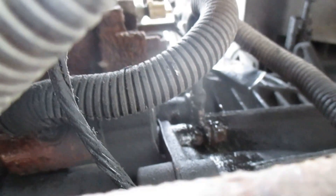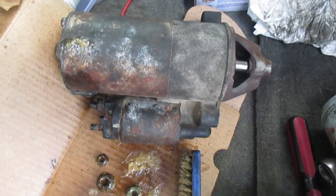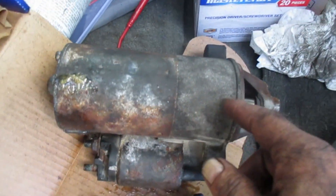So everything is loosened up. I'll take my pry bar and loosen off that starter. I've removed all the nuts and bolts we discussed — here's the old starter.